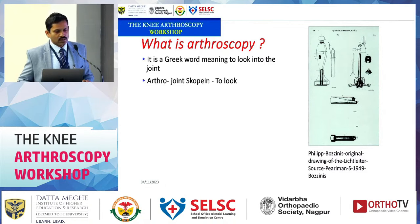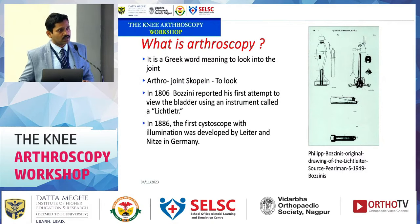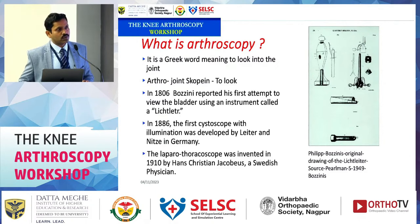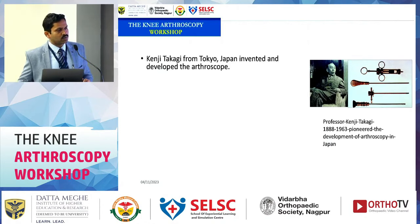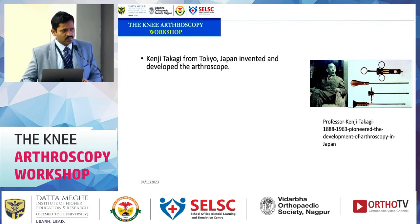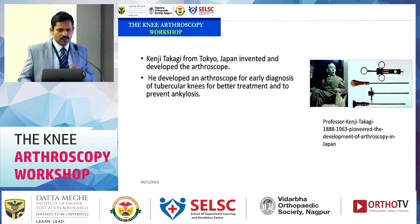The word 'arthroscopy' comes from the Greek words 'arthron' meaning joint and 'scope' meaning to look within the joint. Initially, laparoscopes and cystoscopes were used in surgery, and orthopedic surgeons tried to examine joints through the cystoscope, but they were too bulky. Professor Kenji Takai was the first person to describe examination of a knee joint, using instruments whose basic design still persists today, with refinements in optics and camera systems.